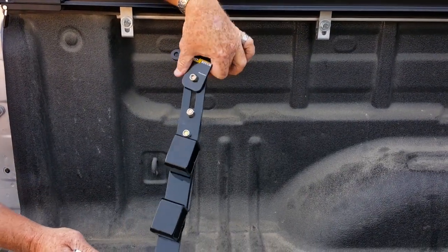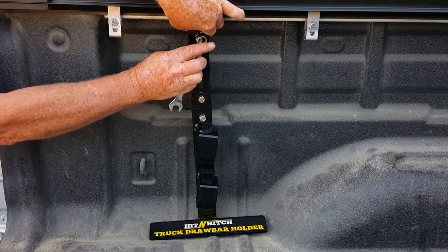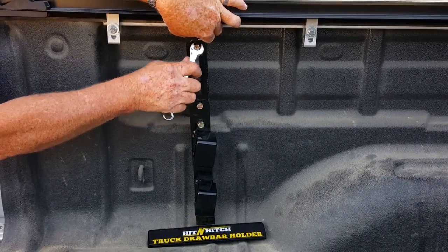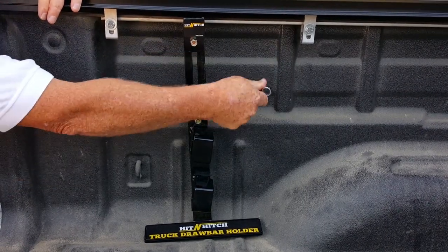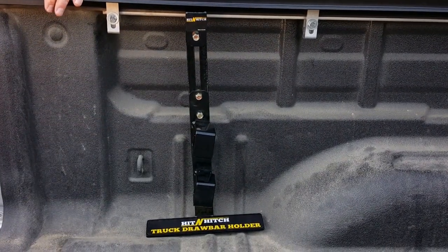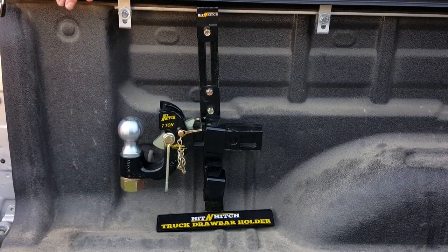This is our new truck drawbar holder. It installs in seconds — you just put it into the truck box, tighten these three bolts, and it's an easy place to store your truck drawbars so they're not banging around the cab and they're stored safely.